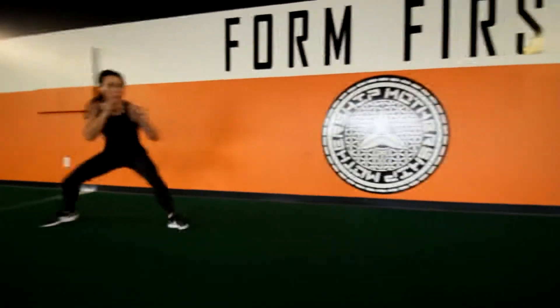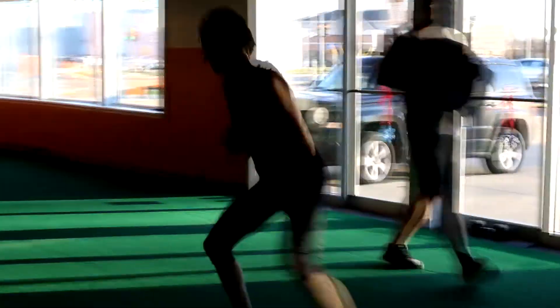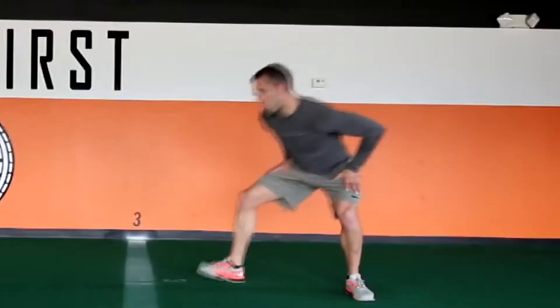The Squonk is a very important task as it plays a pivotal role in at least a dozen of our tasks. At first sight, the Squonk may appear to be a shuffle, but what it's intending to do is show you how to open up your hips.